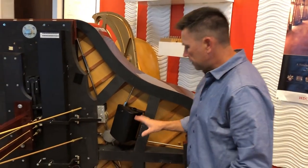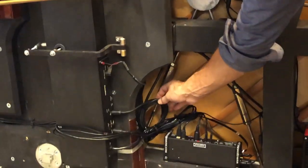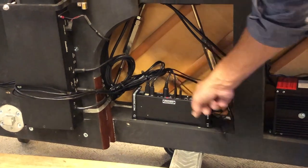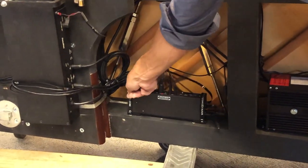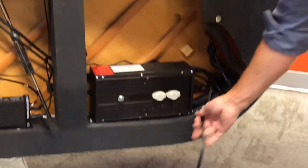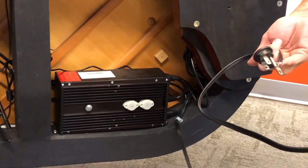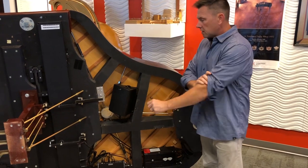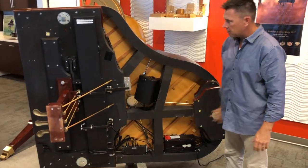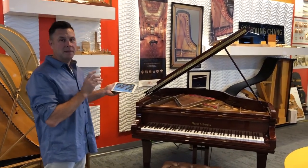All cords are zip tied or velcroed together nice and neat — they're not going to hang down, not touching anything, not going to rattle. I strapped the processor down with QRS velcro on the dog bone so it's not going anywhere. The power cord is secured here with a clip and a screw so you can't pull it out of the wall. Everything is plugged into the three-way and that goes into the wall. Now we're going to set the piano up and go from there.